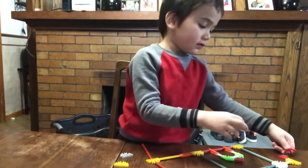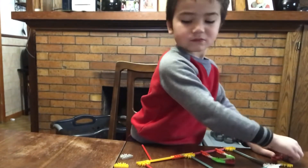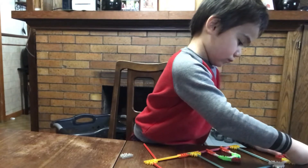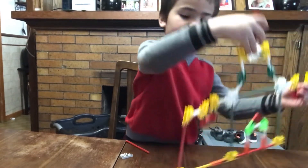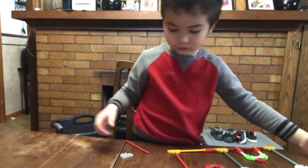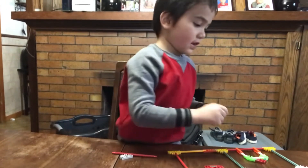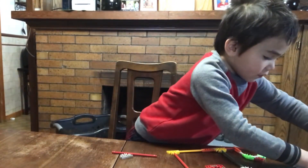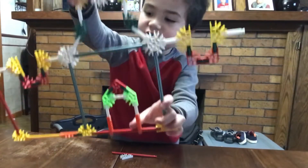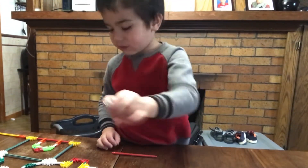Okay guys, do the same thing that we did on the other side. That should be good. Then get our last one. Then it should look like this. The last piece.